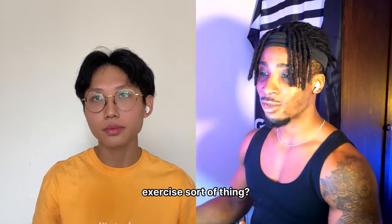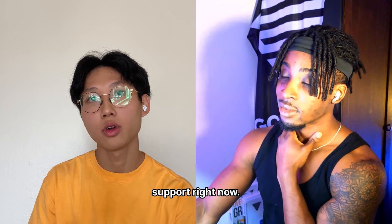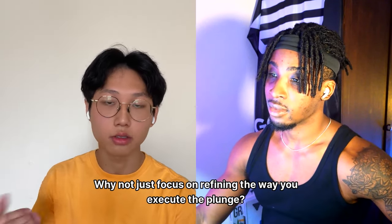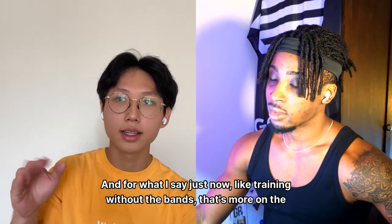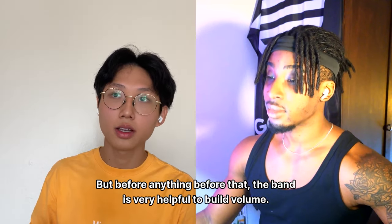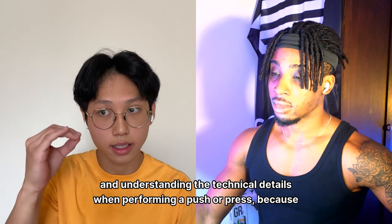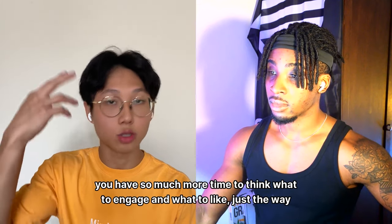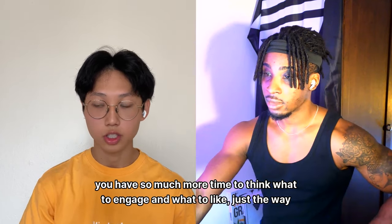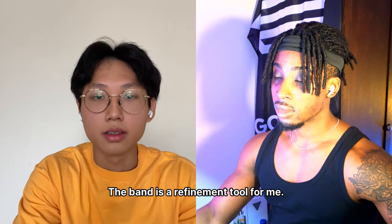Use bands as a refinement tool — to refine your technique and activation, since the support gives you more time to think about what to engage. That advanced no-band volume training applies more when you already have a solid planche hold. For beginners, bands are very helpful for building volume. The band helps you understand the technical details — trajectory, breath work, activation — when performing a push or press.